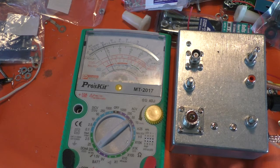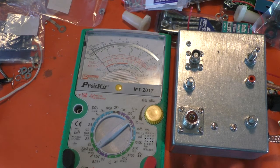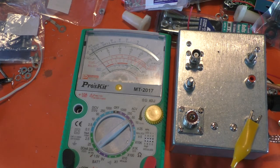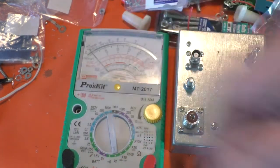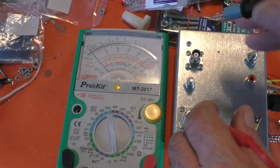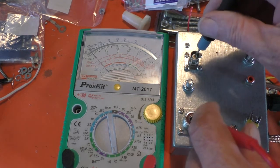I'll key it. And when it's keyed, I go back to the resistance. Now if I go from the inner to the inner — it's open circuit.